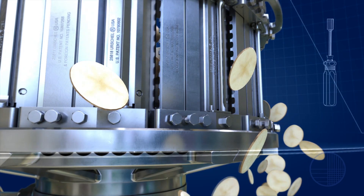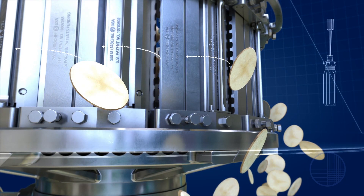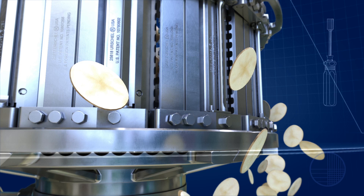The slice thickness can be set with a simple turn of the adjustable screws. This simple step locks in your specification throughout the production run, yet you can easily microadjust slices using the top and bottom adjustable screws.